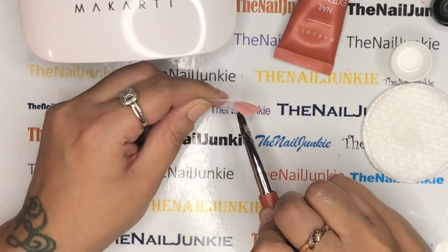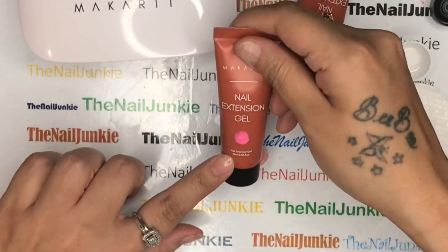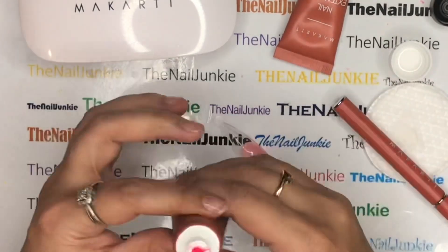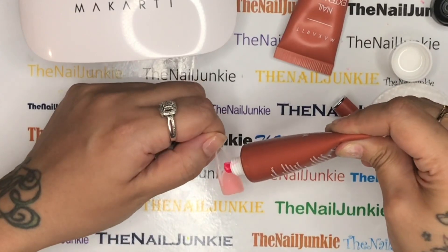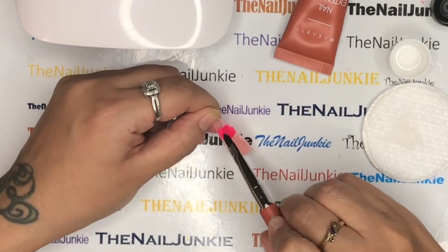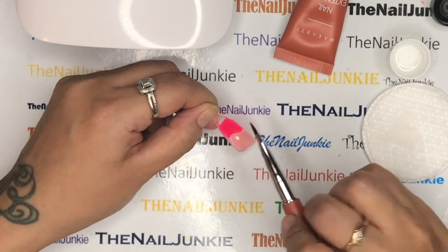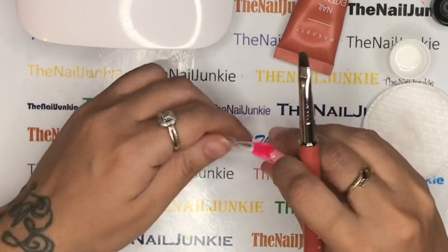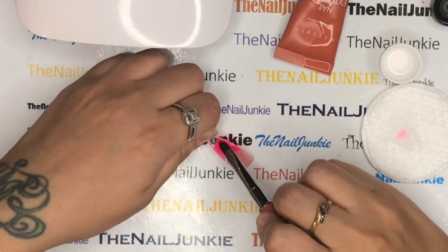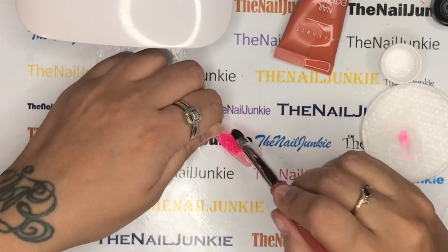My Makartt poly gel is a little bit on the firm side, but as soon as it starts to get sticky on the brush, that's when you need more solution or base gel. I wanted to have this pink in the background of all my nails. The second color is 'Rose' — oh my goodness, the camera is not doing this color justice. It's like a hot pink, so bright, opaque, not a jelly pink — it is so pretty, I love it.